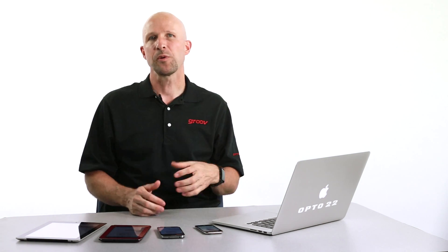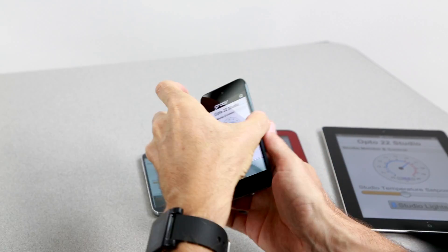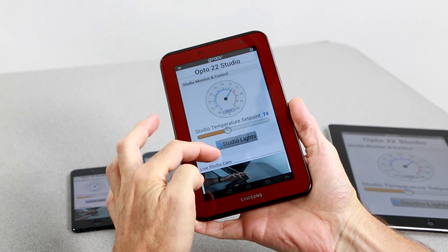One of the cool things we didn't show you in that video is that while we were building our operator interface screens for the PC, we were also building the operator screens for the mobile views. And we didn't show you how Groove will automatically scale those pages to fit any device screen size. Just check this out — no matter what device I pick up and use, my Groove screens all scale gracefully to fit perfectly. iPhones, iPads, any of the hundreds of Android screen sizes. And whatever screen sizes are being invented now that we won't see until sometime next year, it doesn't matter. Groove will still scale to fit.